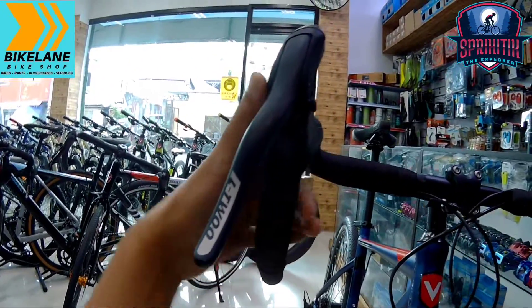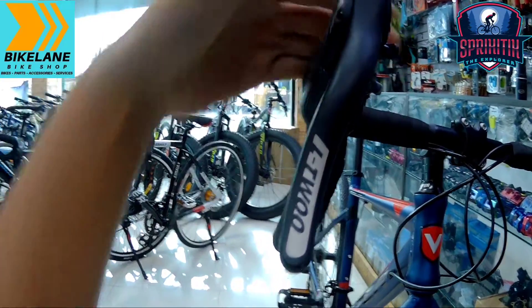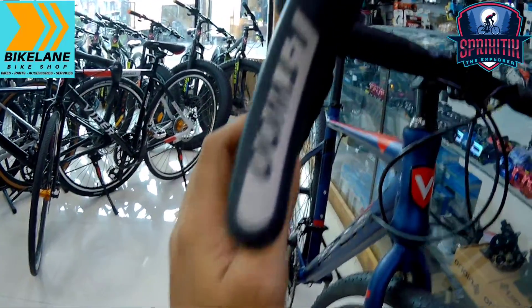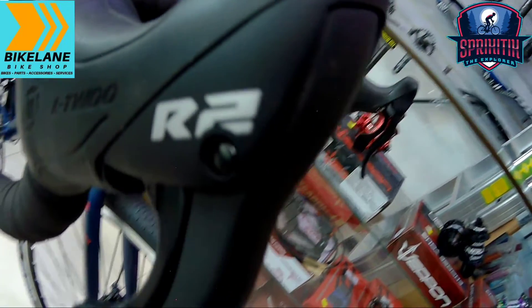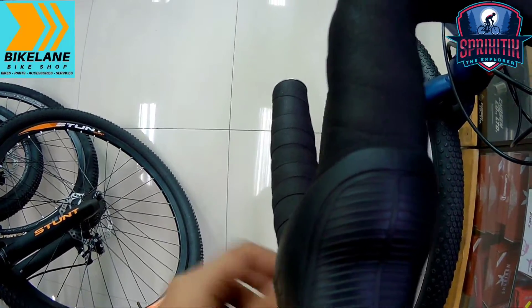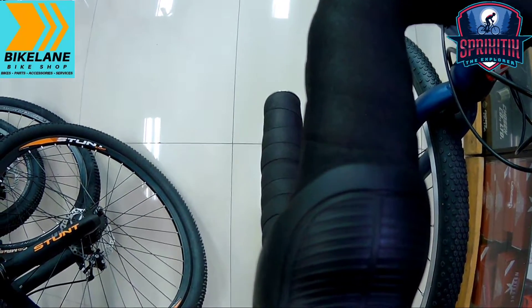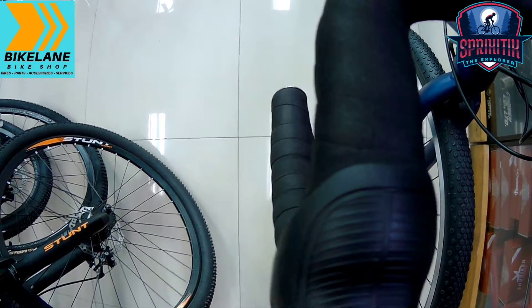Pagdating naman sa kanyang brake levers mga spigitik, ang ginamit sa kanya is L2R2 din. Then siyempre yung handlebar niya, naka-flared na rin ito — kita-kita, nakalabas siya. Yun yung kinagandahan dito sa handlebar na to.